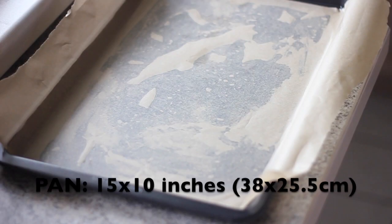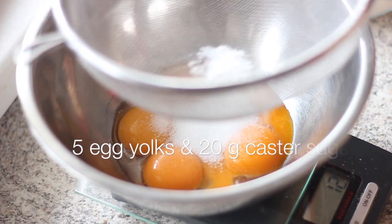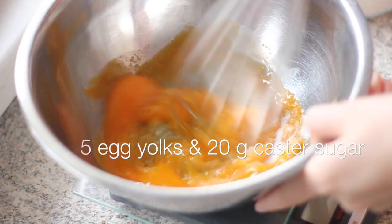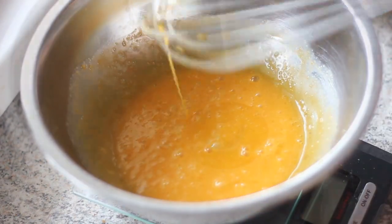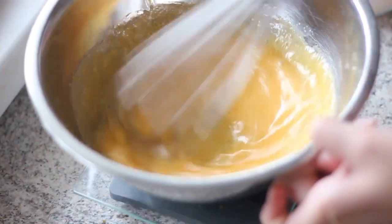First, prepare a baking pan lined with parchment paper and preheat the oven to 170 degrees C. In a mixing bowl, add the egg yolks and sugar, then mix until the sugar has mostly dissolved. Then add in the oil, milk, and vanilla extract and mix well.